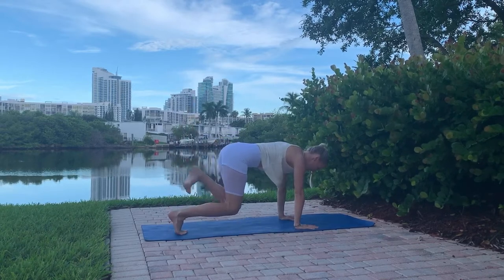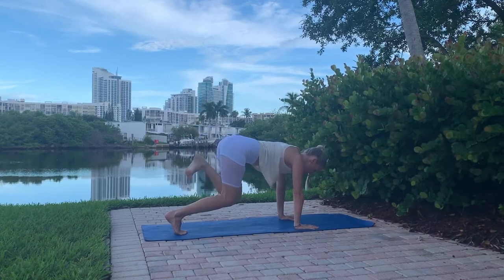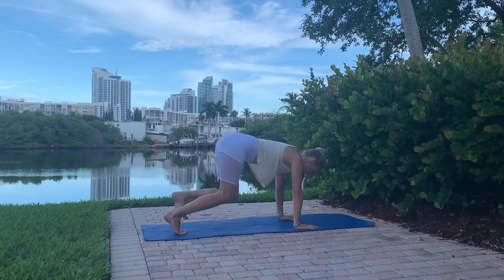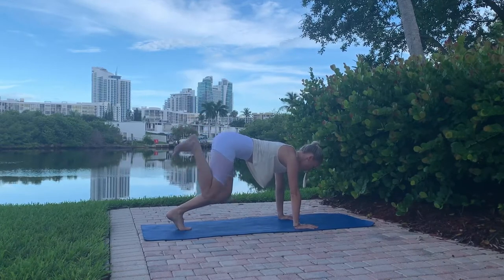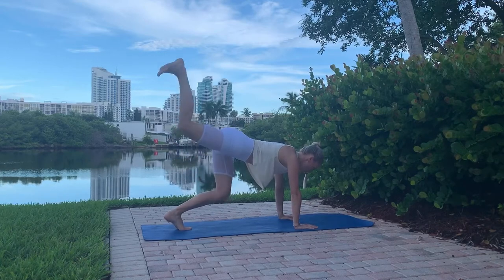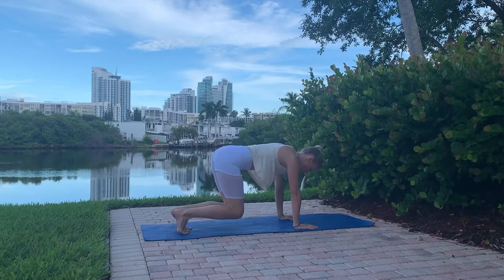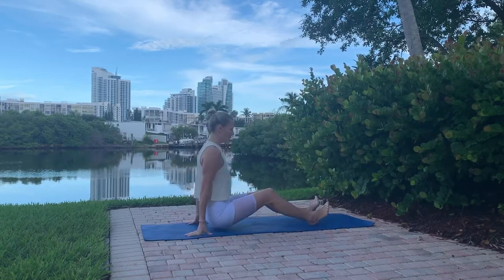Stay a few inches off the mat and pulse just one leg — kick the heel up towards the sky. The sky is the limit! Squeeze your glutes, five reps on each side. As you move, try to get your leg even lower. Good job, guys — let's turn over.